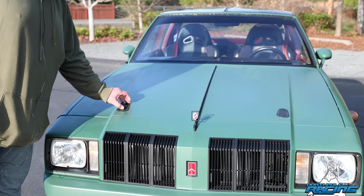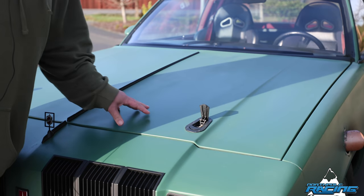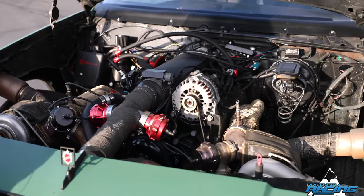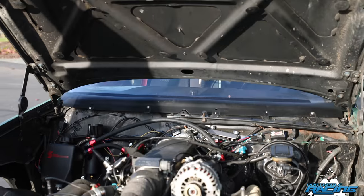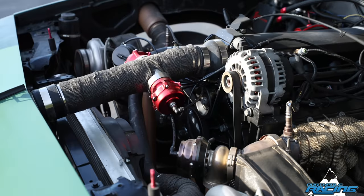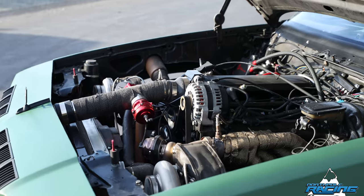The reason I did these latches is because I had to delete the latch for the hood because I cut the radiator support. I just got a square one-inch tube and welded that in place.